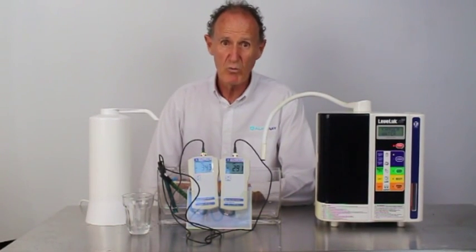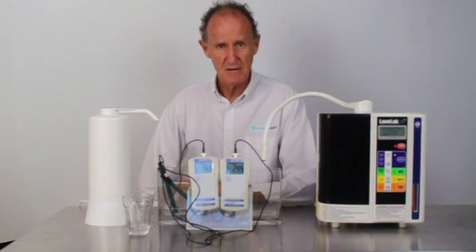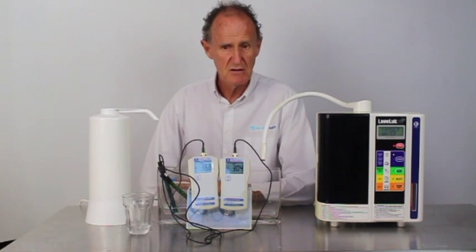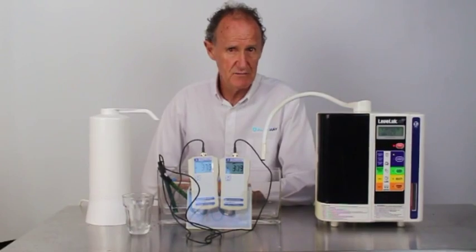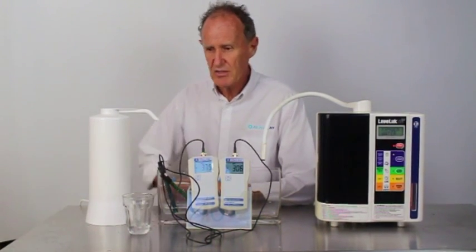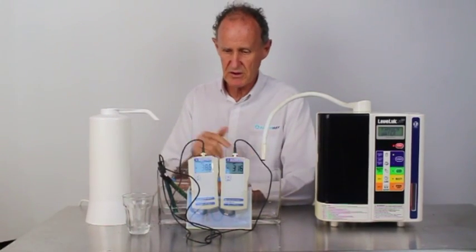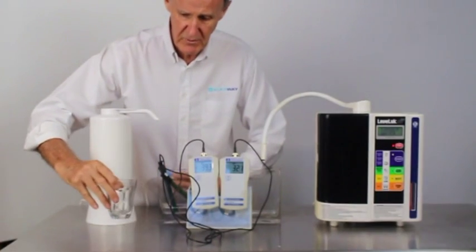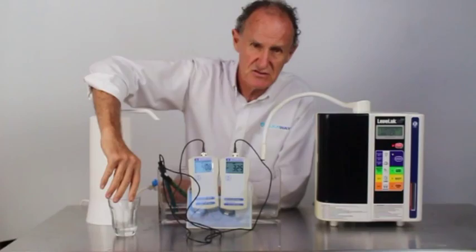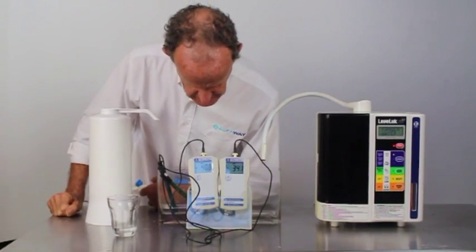If you ever see a video with one ORP meter occasionally brought out and stuck in the water, don't believe it. The other thing that ORP meters respond to is the amount of minerals in the water. So if you've got a video from a place like California where there's a lot of calcium in the water, you get very high ORP readings. That's why I prefer to compare one to another with the same source water.